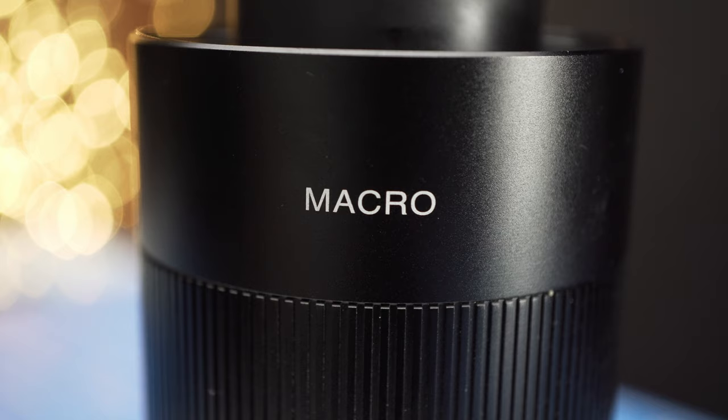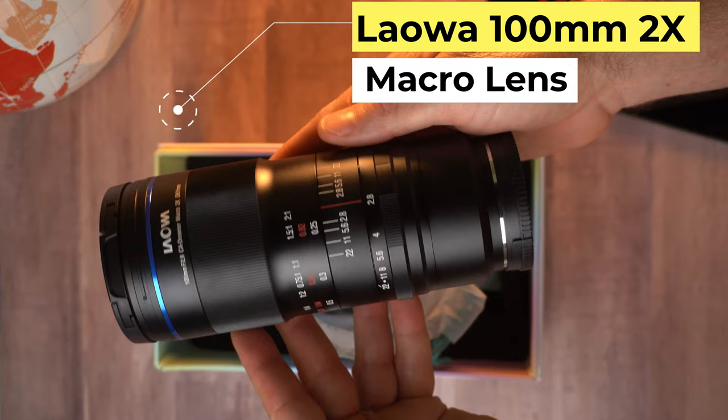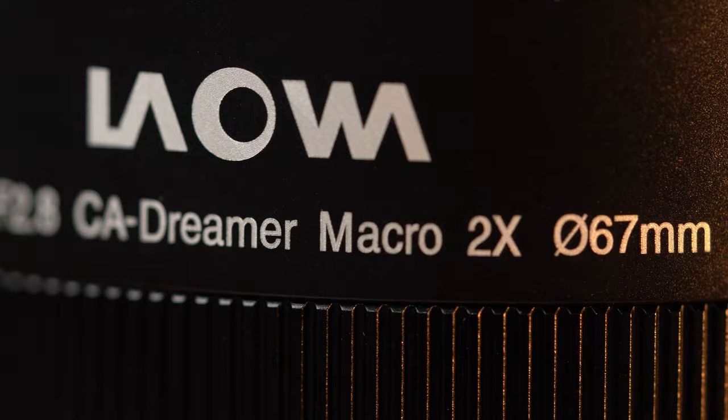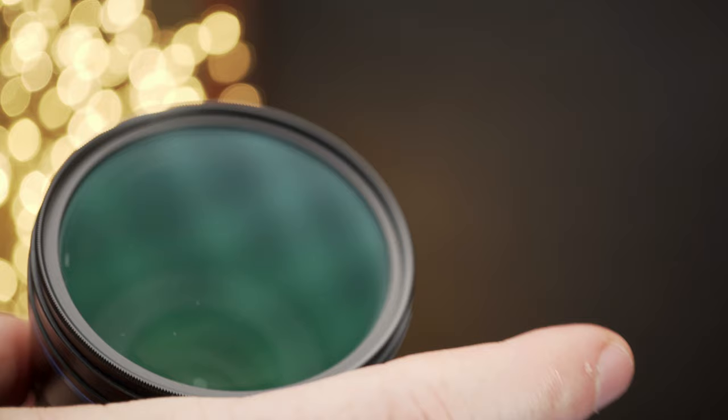Number four on the list is from a company in China that specializes in making unique lenses, and it's the LAWA 100mm f2.8 2x magnification macro lens. This one also has fantastic build quality and is made out of metal, similar to the 7 Artisan macro lens. It is also a completely manual lens, but this time it is a full frame lens, which means you can use the full width of the camera sensor.